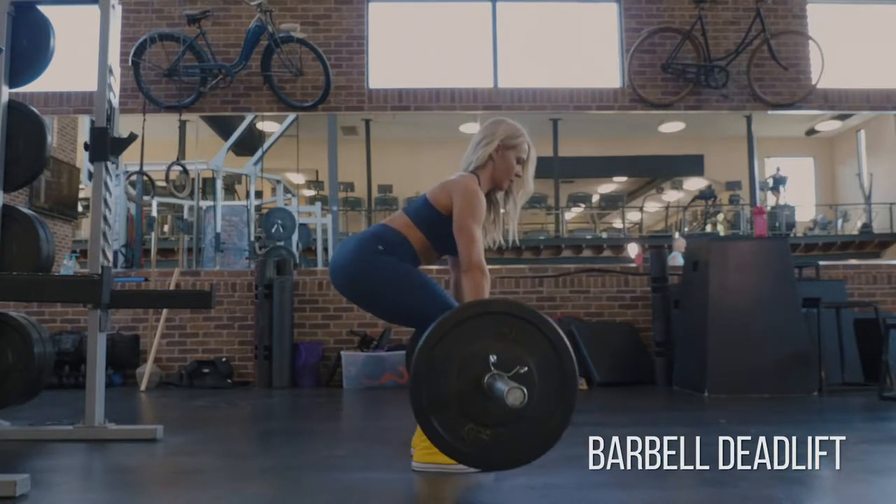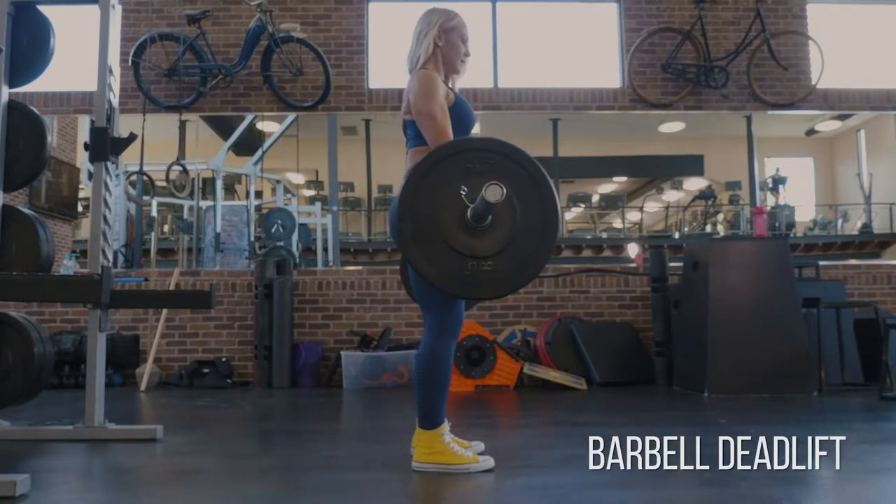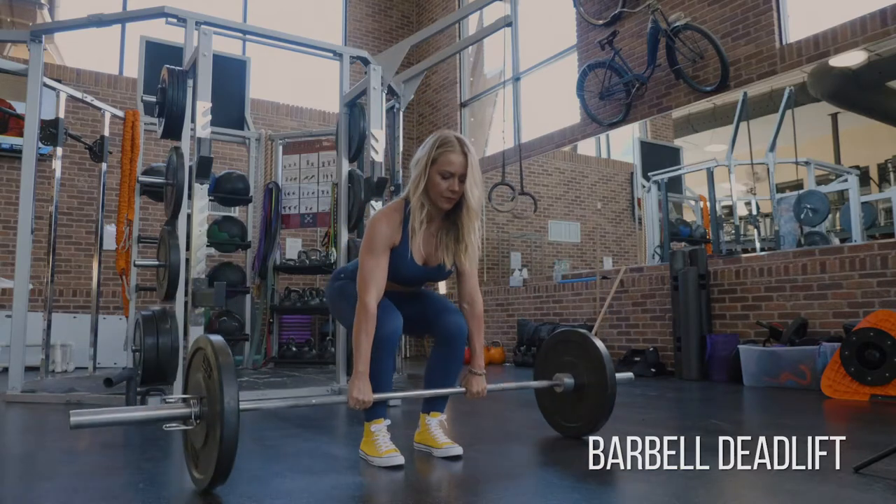Notice how my spine is in line from the top of my head all the way down to my tailbone. I'm going to let my gaze go down and then straight out as I go to the top to keep my spine aligned.